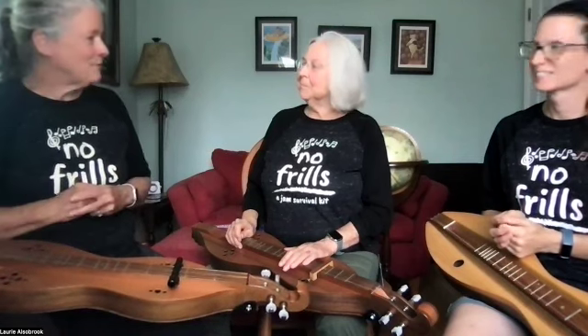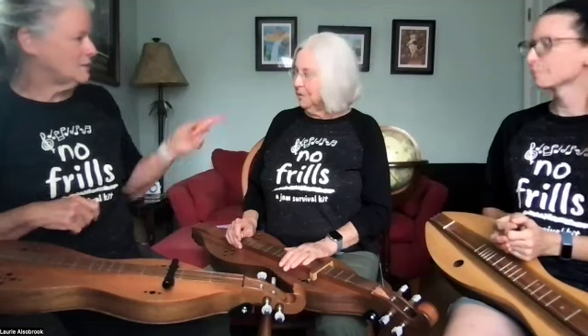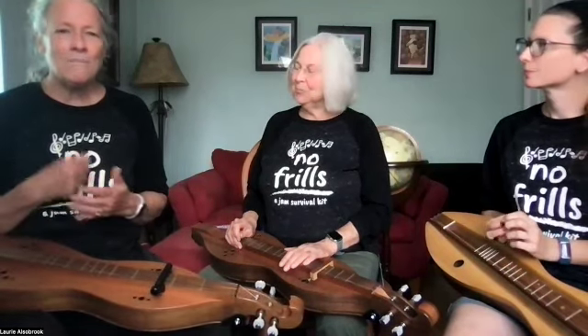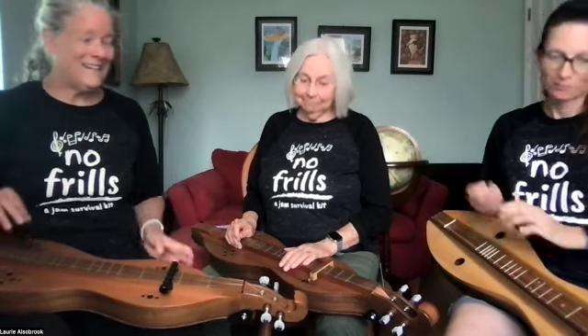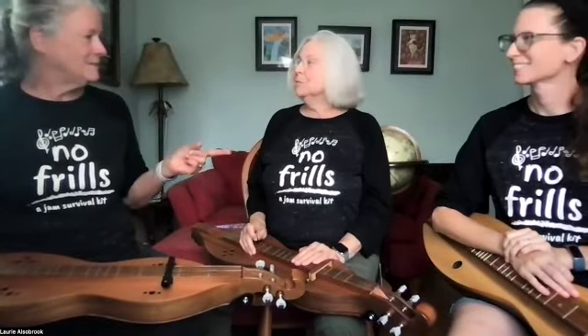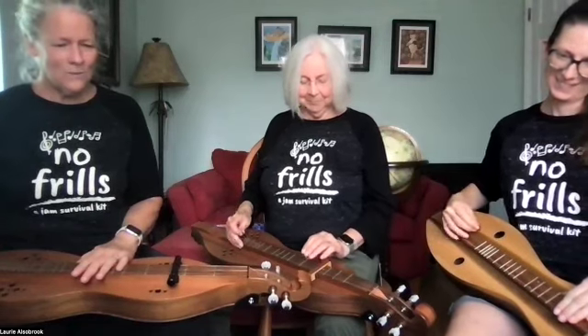All right, now as a round — we did say this is capo three, didn't we? Yes. So as a round, notice that every measure is an entry. Very tricky, very tricky. Now for a round — one, two, three. All right, one, two, three, four.